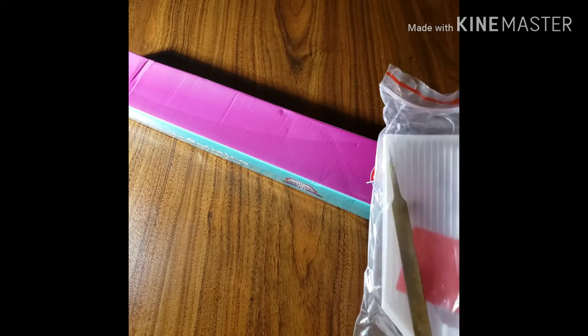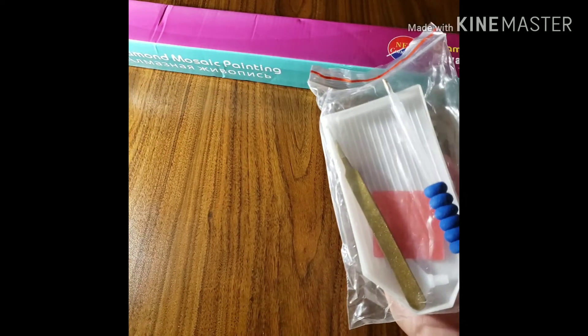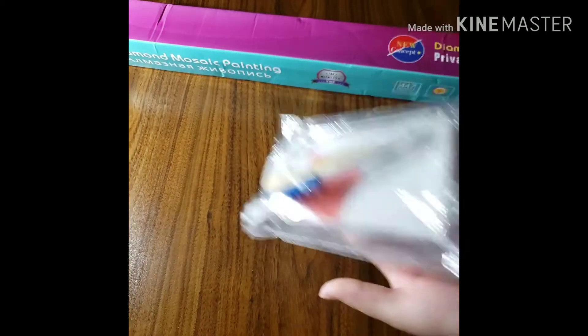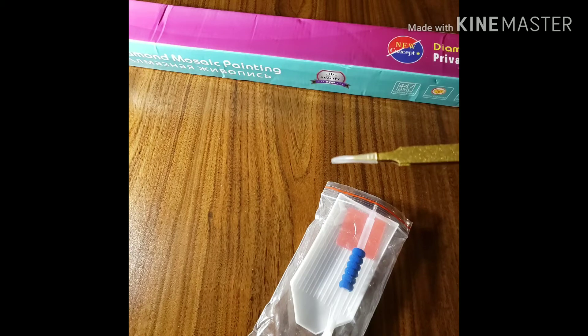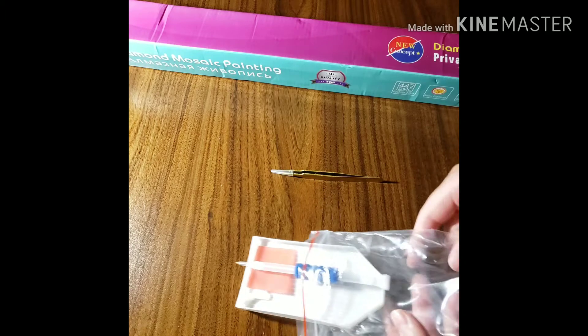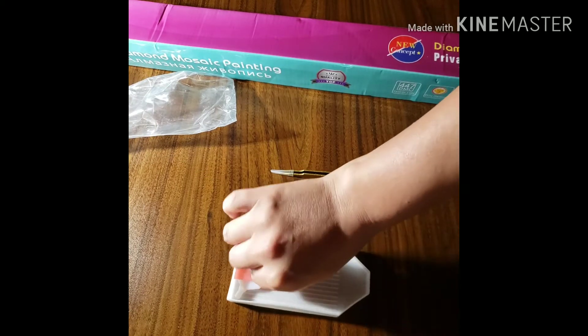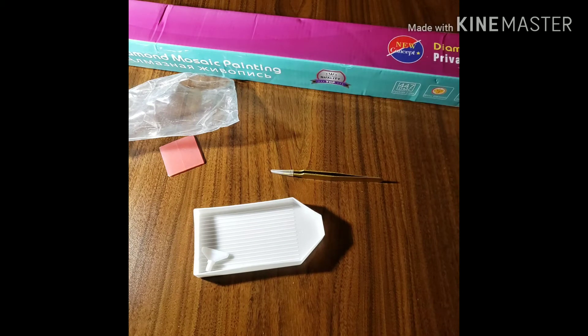Do you guys see that? Those are gold tweezers, okay? That is freaking cute. And it looks like a Huacan tool set. I am so happy that it had this tip because this literally just almost stabbed my leg. It comes with two squares of wax — typical Huacan. I'm sorry if I compare everything to Huacan, but this is a sister company. This is basically the same tool set, except that this comes with shiny gold tweezers, which is beautiful.